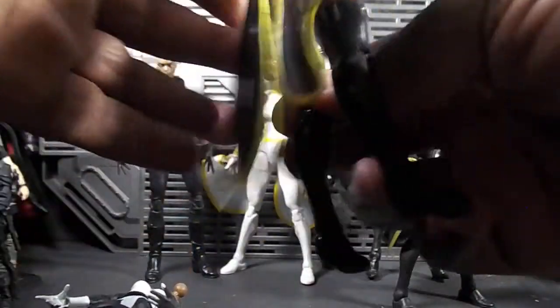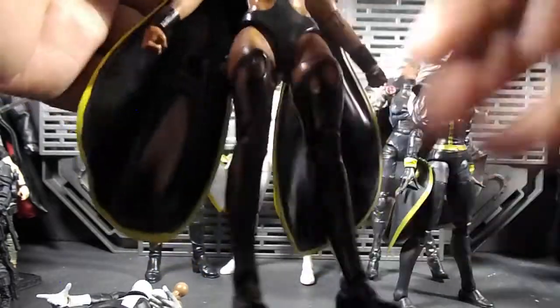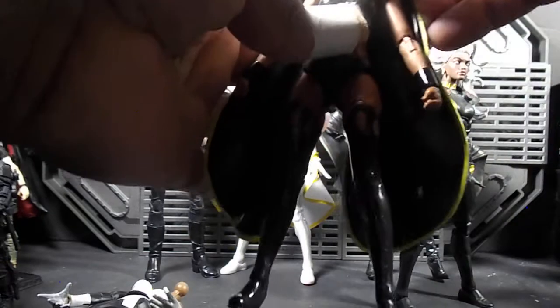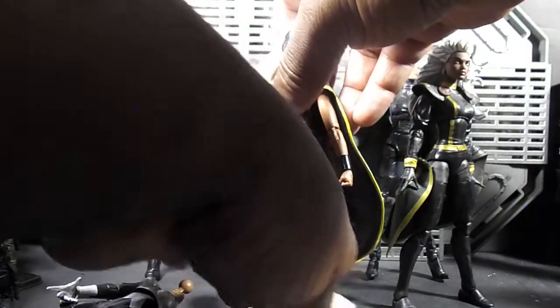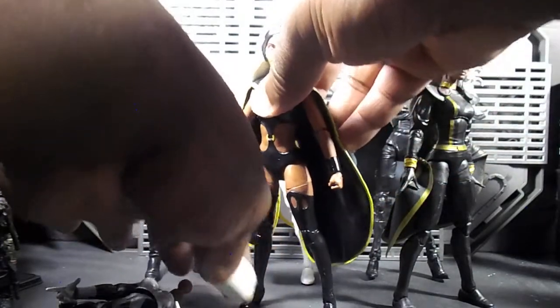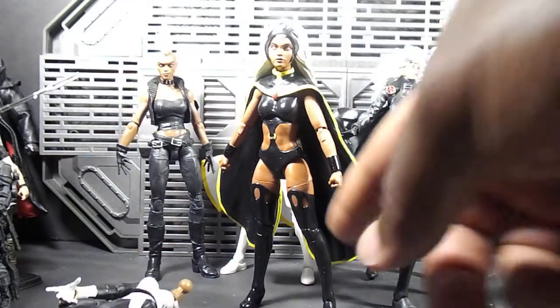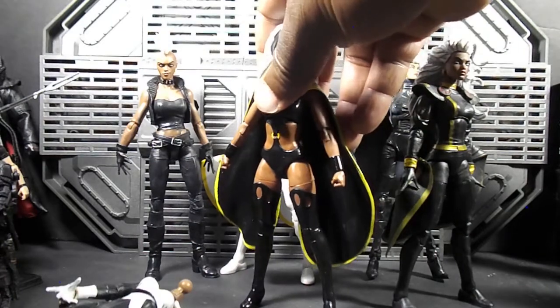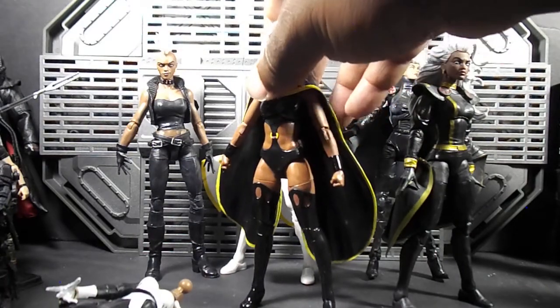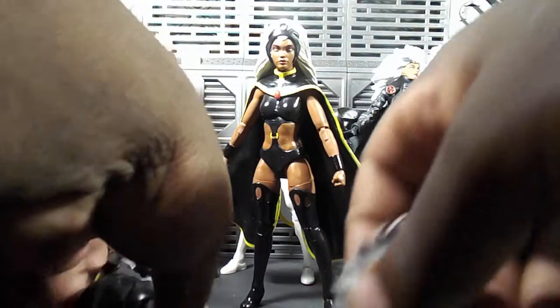It is fairly nice to get this original Storm first-appearance look. To finish off some teams and display options — I will say the pinless technology is helping her be able to stand in heels. As I was saying, get the plastic right and you can have her in heels. But she's still a little bit top-heavy, so it's not all the way there. It is better than the gummy plastic they've been using though.